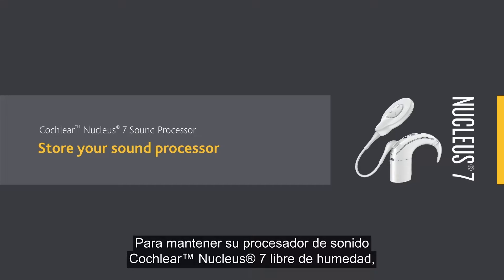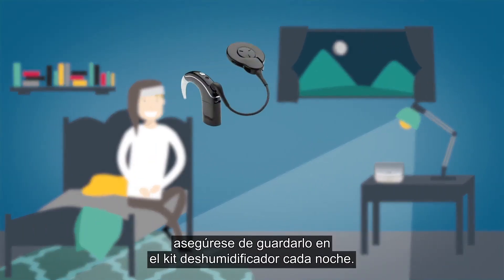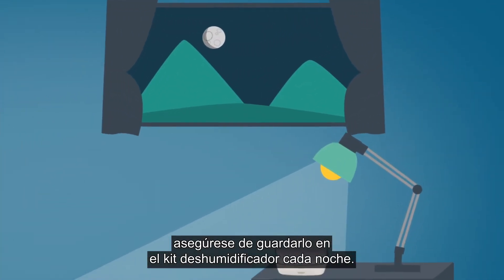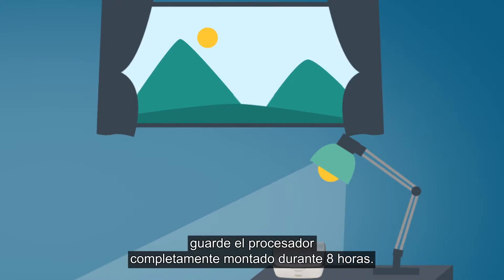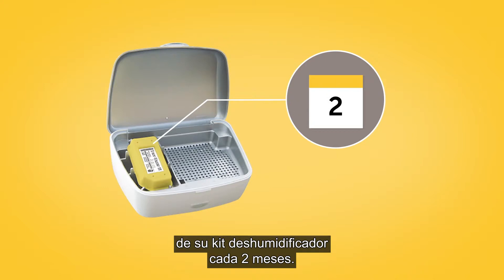To keep your Cochlear Nucleus 7 sound processor free from moisture, make sure that you store it in your DryAid kit every night. For optimal drying effect, store your processor fully assembled for eight hours. You should replace the moisture absorbing dry brick in your DryAid kit every two months.